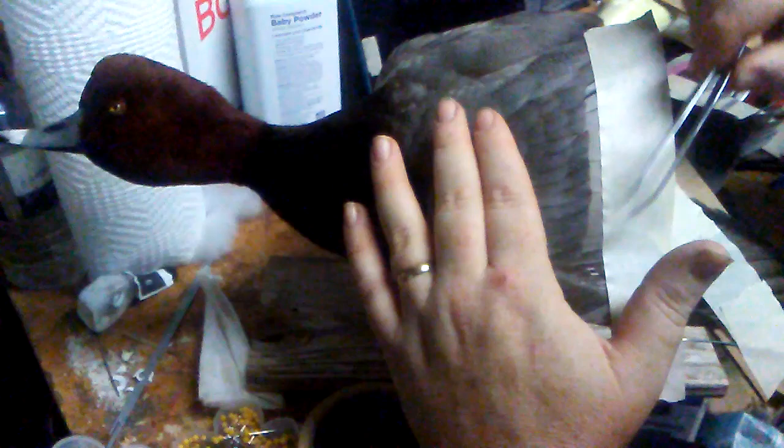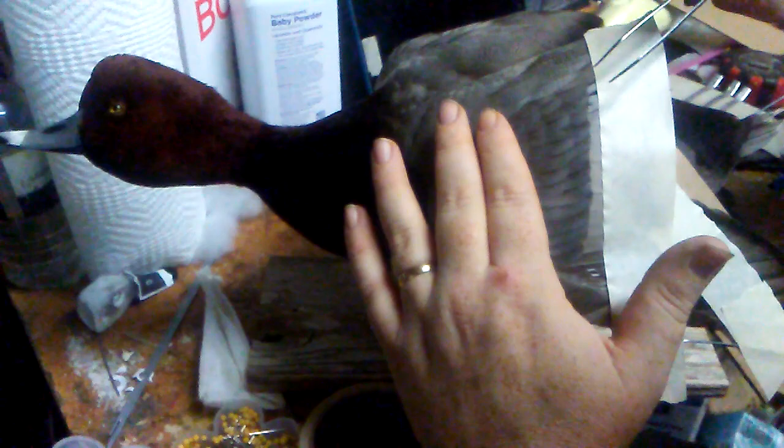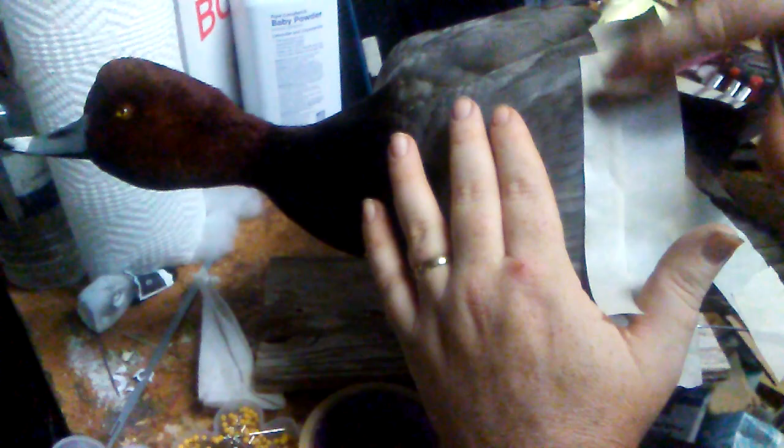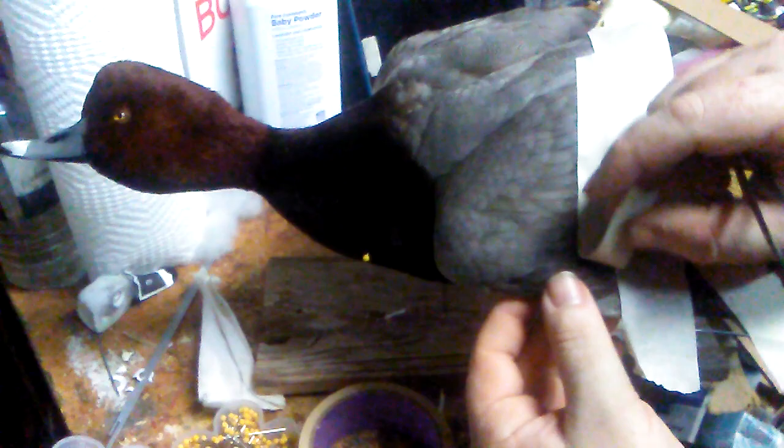On a redhead it's not a big deal because it doesn't really form a line or pattern, but on green wings, pintails, and mallards it really matters. I want to get everything nice and straight, perfectly in line, and then run some tape along that row of feathers so it stays nice.